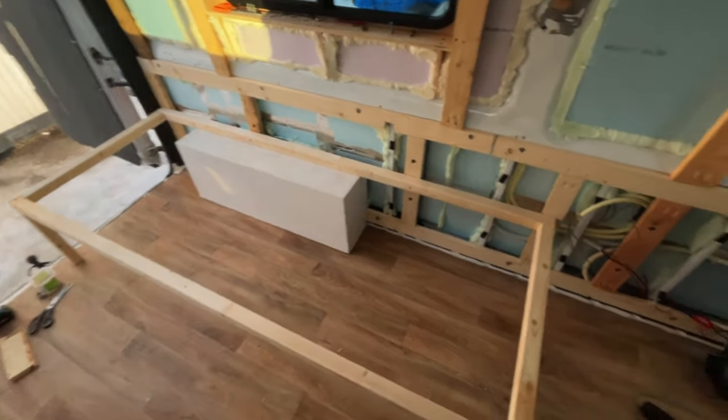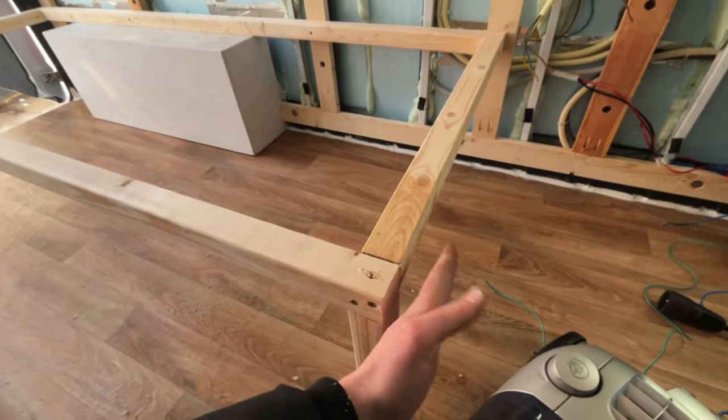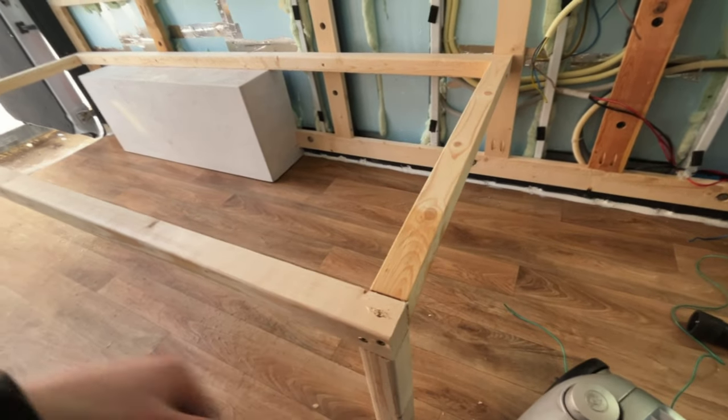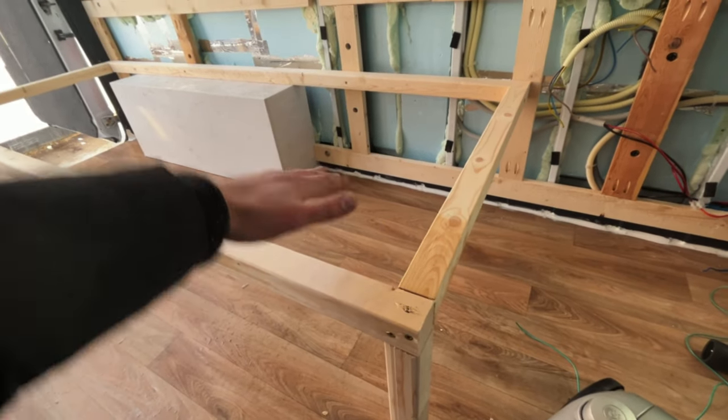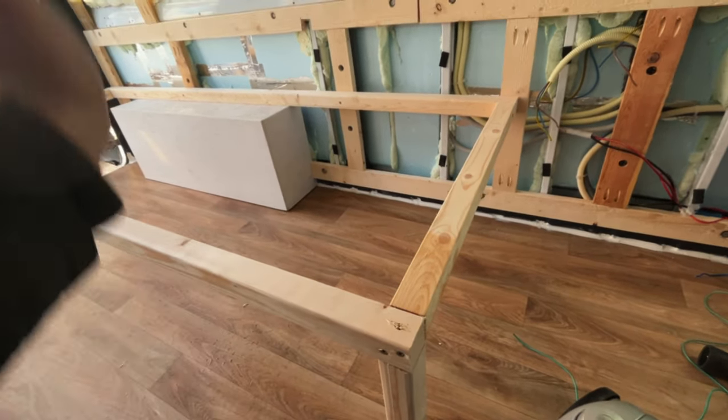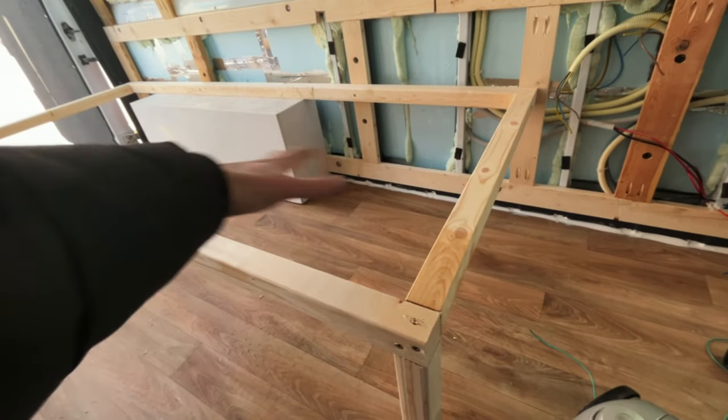For the first time I have a bed frame. I'm gonna have plywood here and here, all around, and on top as well. Then I'm gonna cut out a lid. I'll put up the mattress, and then I can open it and I have storage here.